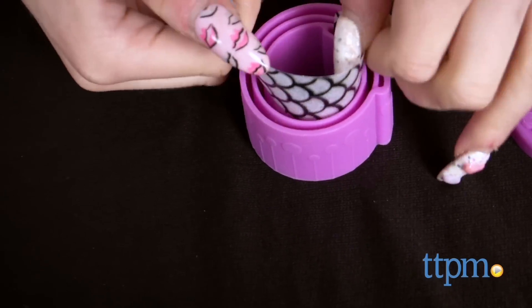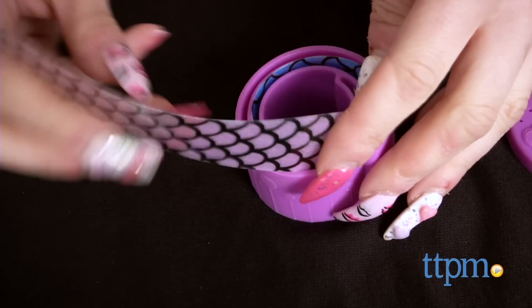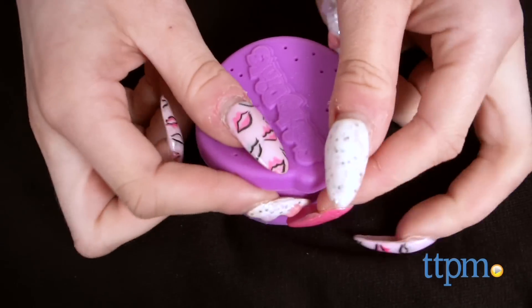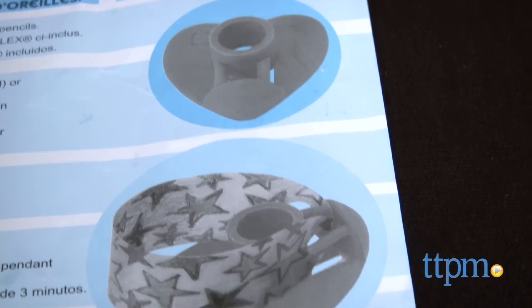Once the jewelry is released, kids can finish it off with gems or earring hooks for earrings. Seeing the designs go from flat strips to rounded 3D designs is the really cool part about this kit — it adds a whole new element to Shrinky Dinks. Not only do they change size, but they change shape too.